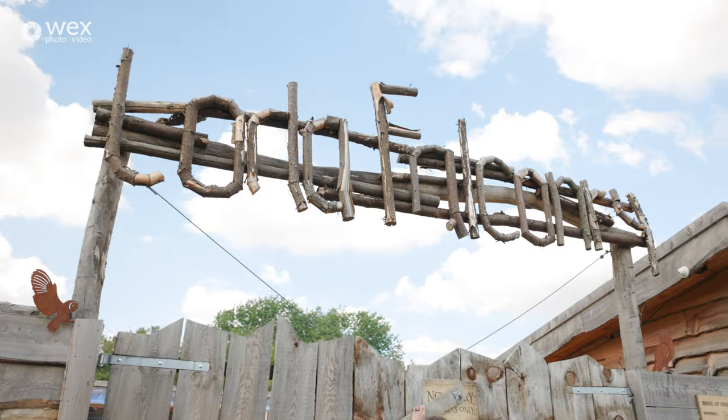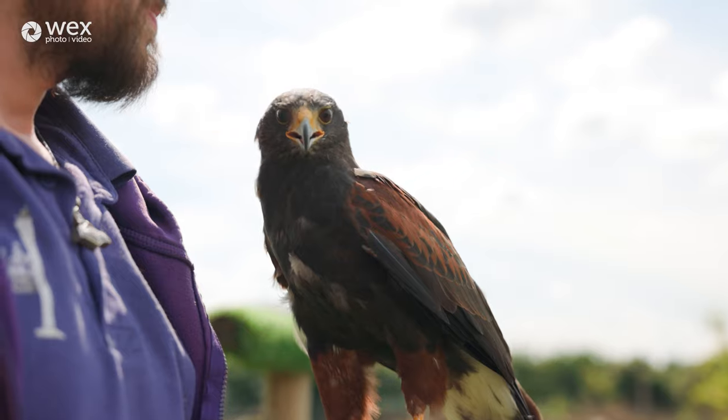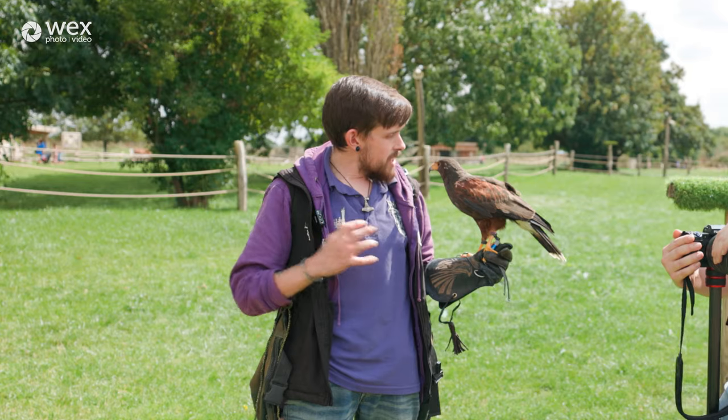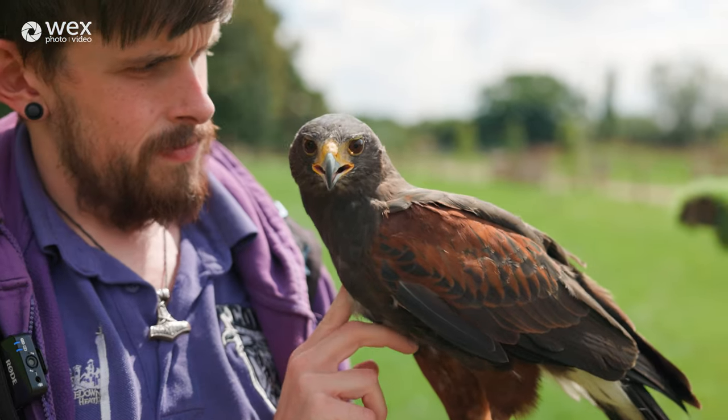Hi guys, I'm Luke. I come from Code of Falconry. We're a Bird of Prey centre and we fly birds of prey free. We do experience days, we do displays. This fella here — this is Rico. He's a Harris Hawk. He comes from places like Central America and Southern America.